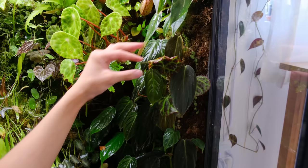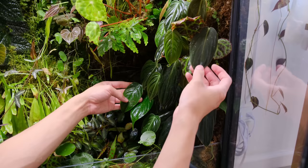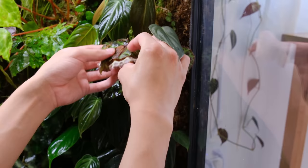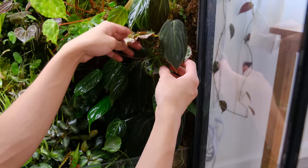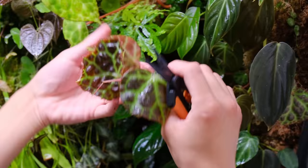This area is my philodendron milanocrysum, philodendron gigas, and unknown philodendron wall. I randomly put a begonia raja leaf here and now it's an entire plant. I want to remove it, but I don't want to rip it out from the wall because the roots are probably attached to my other plants' roots, so I'm just going to cut all the leaves off. I would rather have the focus be on the philodendron instead.